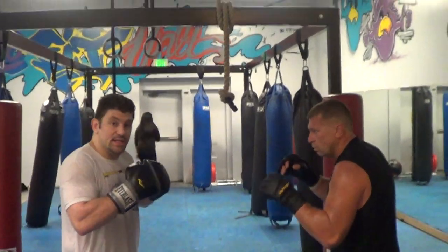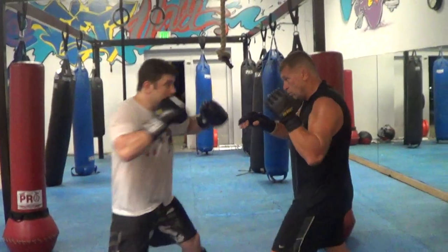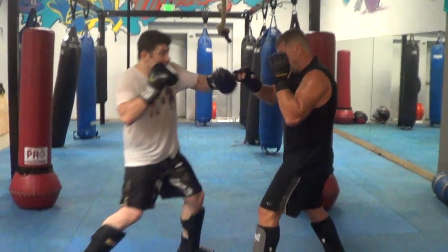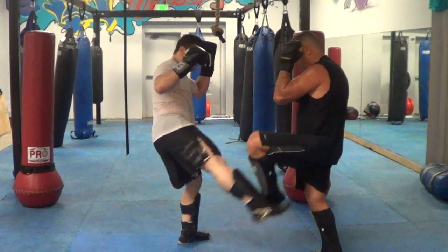So, first combination — you've got to work on these defensive slow. One, two, liver punch, low kick. It's jab, cross, liver punch, low kick.